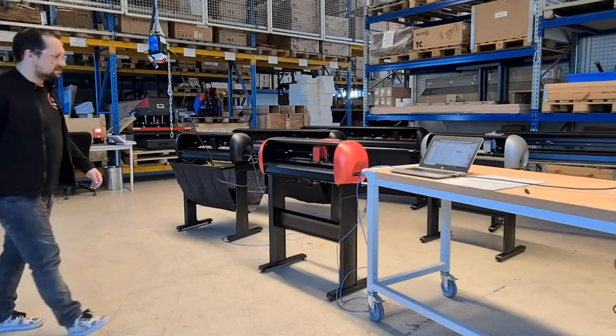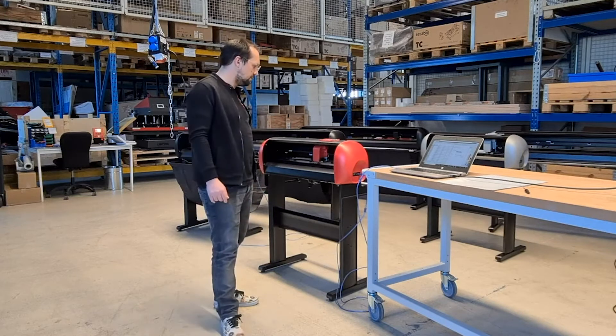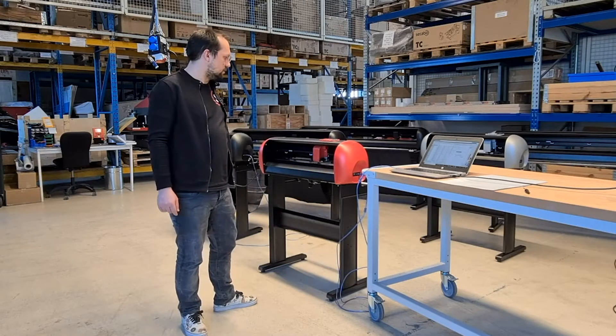Hello everyone. In today's support video I want to show you how to calibrate the laser offset on the Sakaibo C65 vinyl cutter. This has to be done once in order to be able to achieve a precise contour cut.